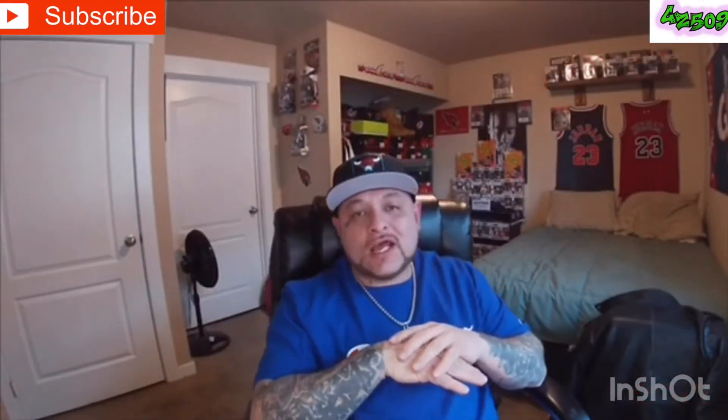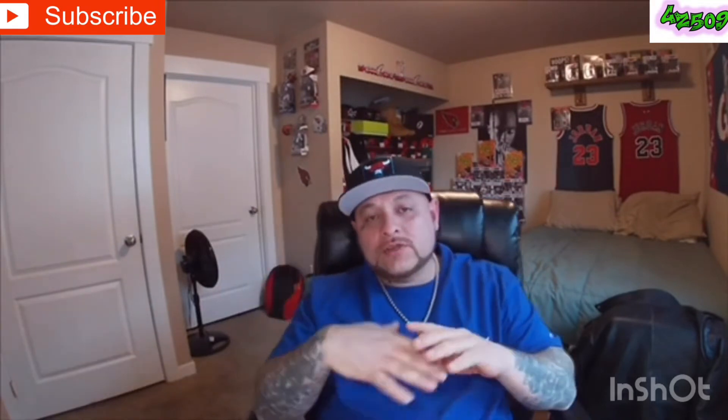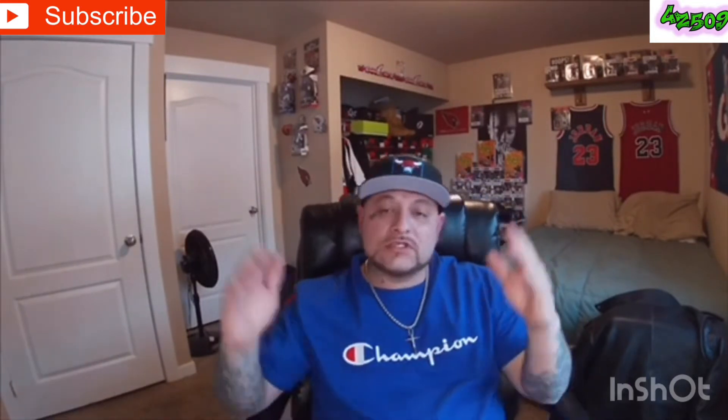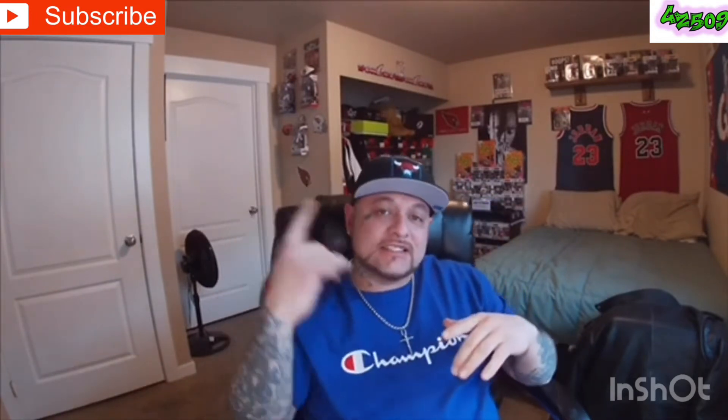YouTube, what's good, it's your boy GZ509 coming at you with another vid. Before we get started, y'all already know the deal — hit the like, the subscribe, and that notification bell so you're notified anytime your boy GZ uploads some content. Shout out to my real ones, I'll pray for my fake ones. I hope everyone had a blessed day.